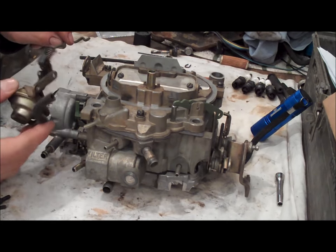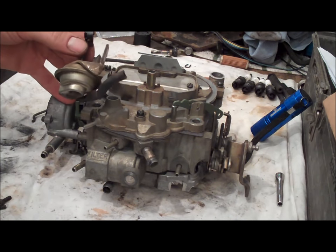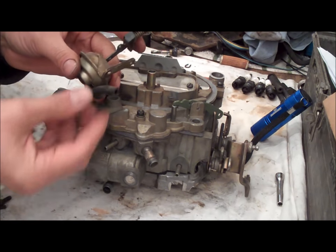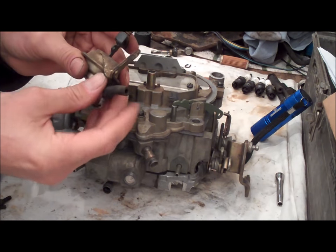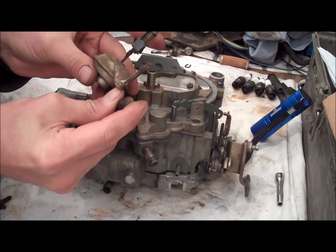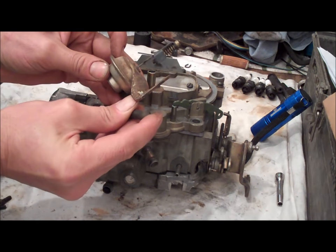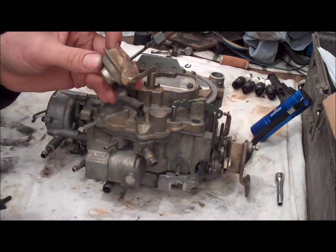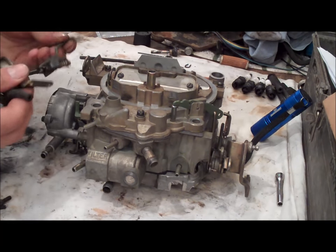One of the very last things is to put the choke pull-off on. Before you do that, make sure the choke pull-off is in good shape. It's just a vacuum diaphragm — make sure your vacuum line is good. Push the diaphragm all the way down until it stops, put your finger over the hole, and if it pops back up you know it's bad. If it doesn't, then you know it's good. This one is in good shape — I'm holding my finger over the hole, it's not coming up. Let your finger out from the hole and it releases. So this choke pull-off is in good shape. Go ahead and put it back on the carburetor.